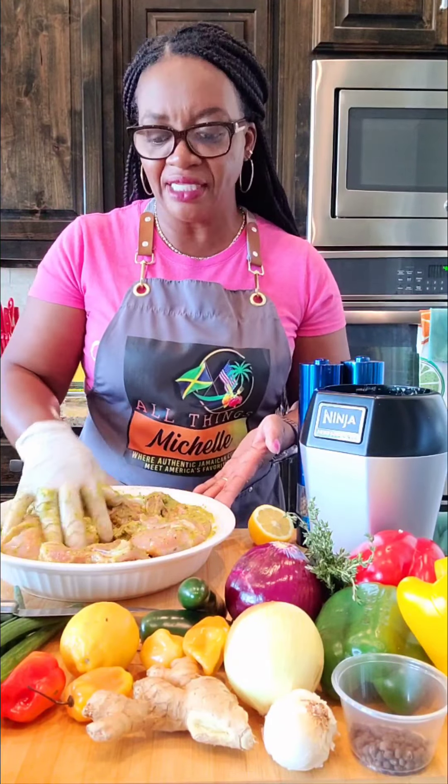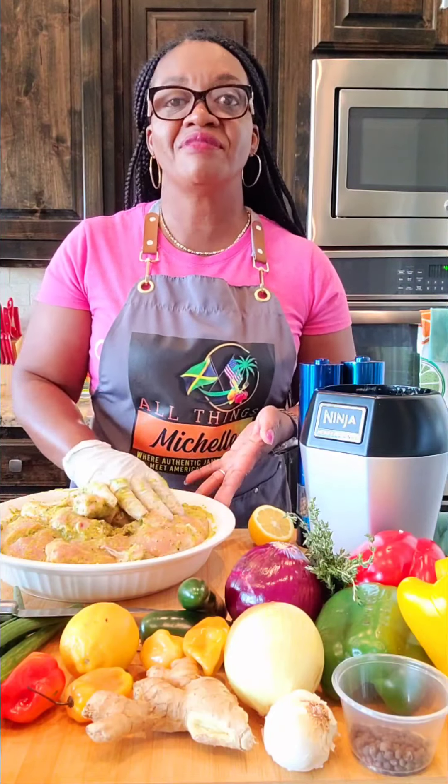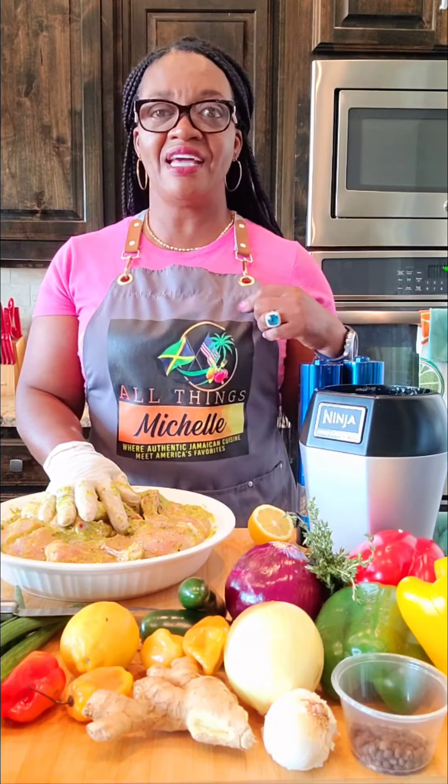I'm going to cover it and let it marinate for about an hour or so before I cook it. Thank you again for watching — I appreciate your comments and suggestions, so keep them coming. You can also find us online at finediningbymichelles.com, on Facebook at All Things Michelle and Michelle's Kitchen, and on Instagram at All Things Michelle.